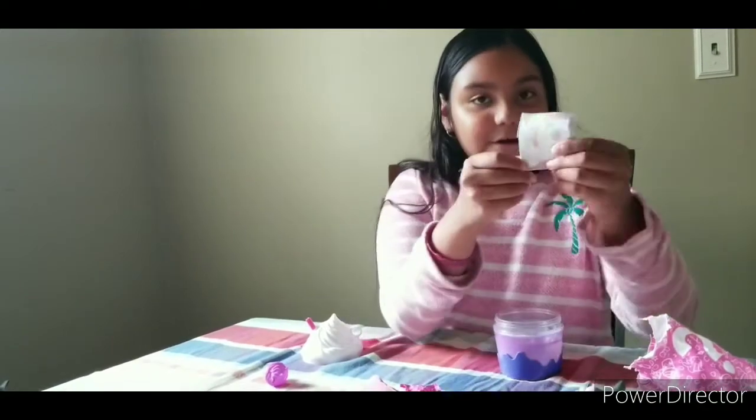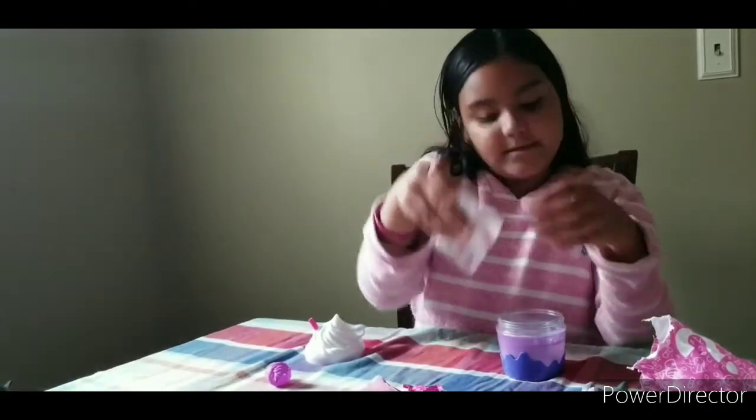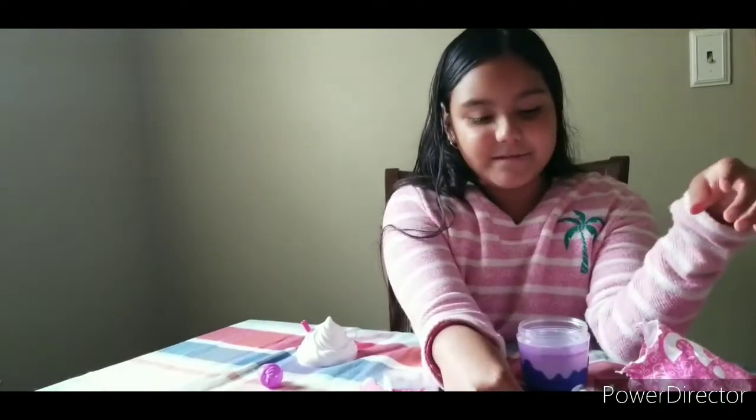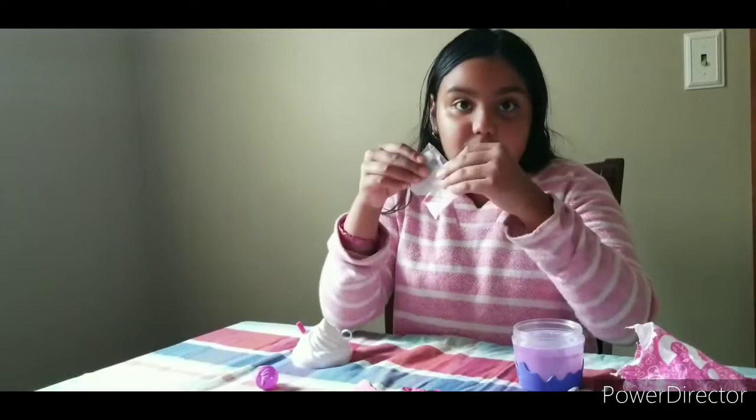We got all the squishies, but now let's see what else is inside. We got our checklist and we got a little sticker of them. It's so cute! Let's put the sticker right by them and let's open up the checklist.